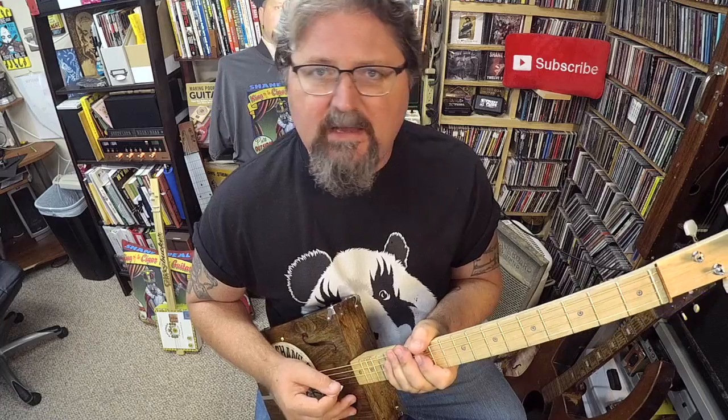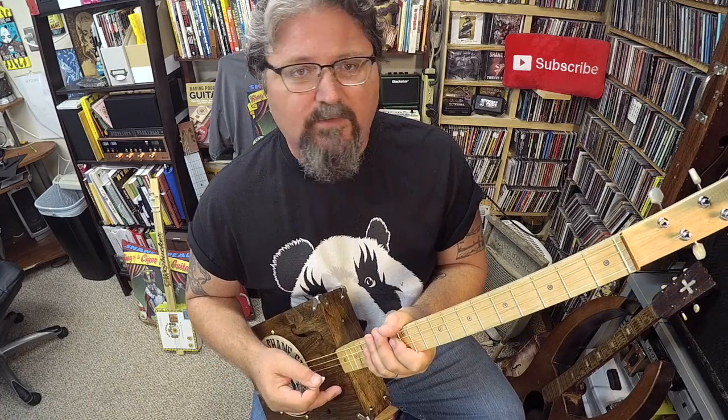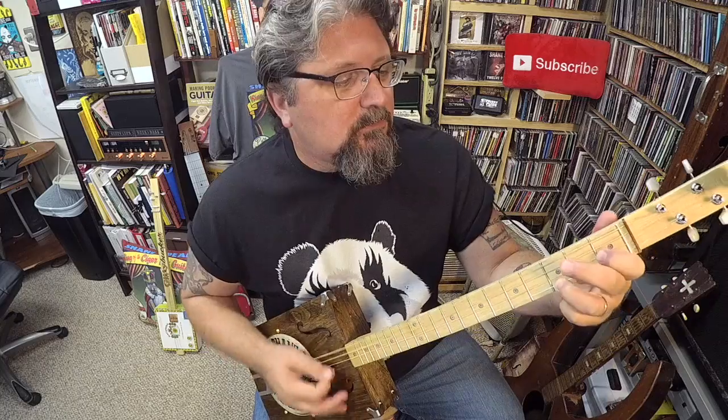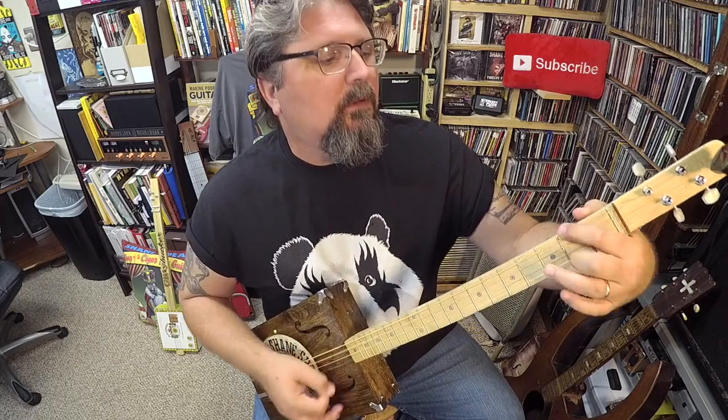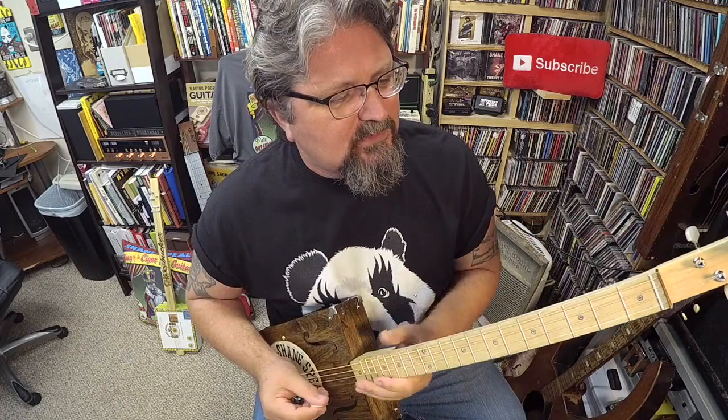I've only learned enough chords to get by with a few songs. I use this tuning in concert whenever I do Stray Cat Strut, or whenever I do my original song 'Everybody Get a Rock.' I also do Fishing Blues in this tuning.